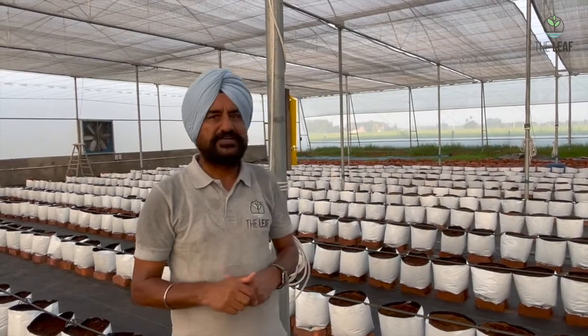The only advantage of a Dutch bucket over a grow bag is that you can collect back the nutrient solution. However, with grow bags, if you select a weed mat that can percolate water, you can give a washing to the grow bags once every 15 days. We will discuss the automatic system for doing this washing once a fortnight in a separate video later.